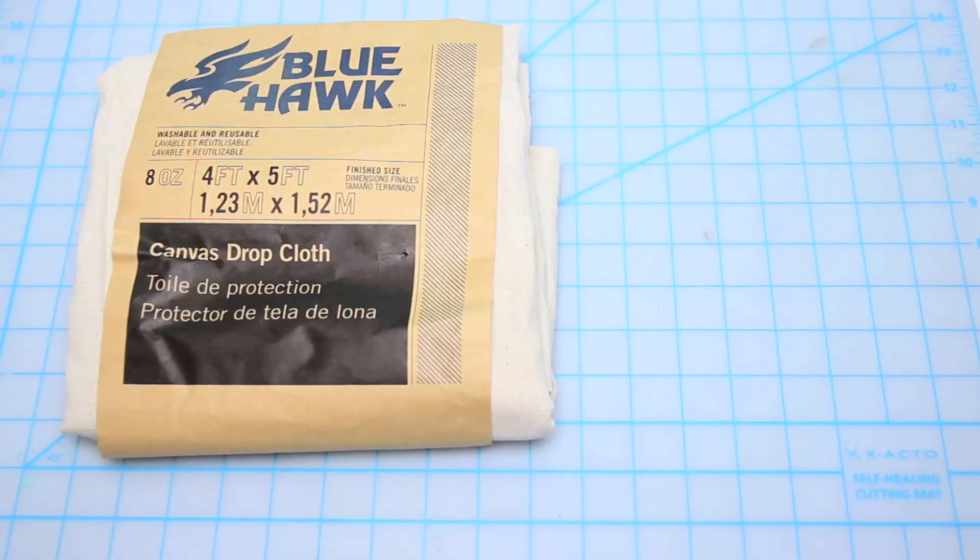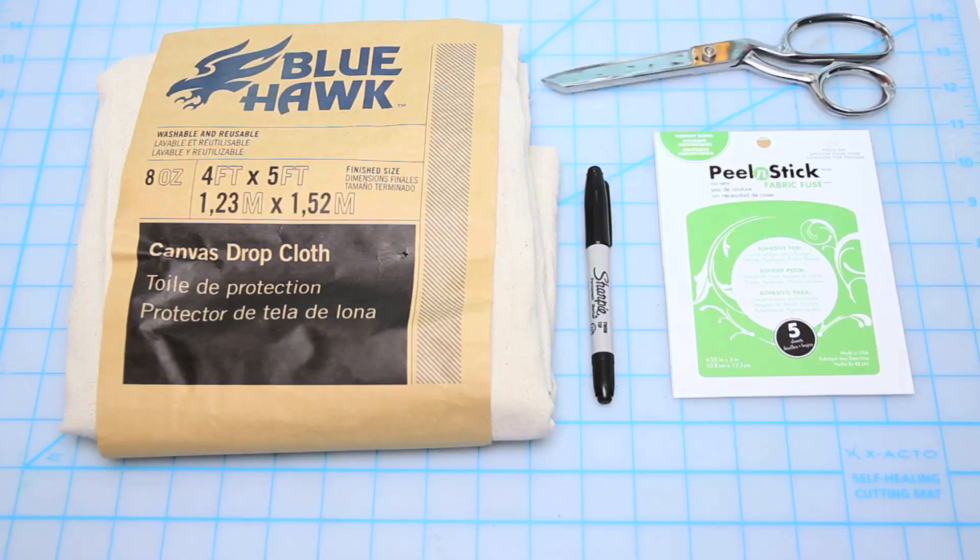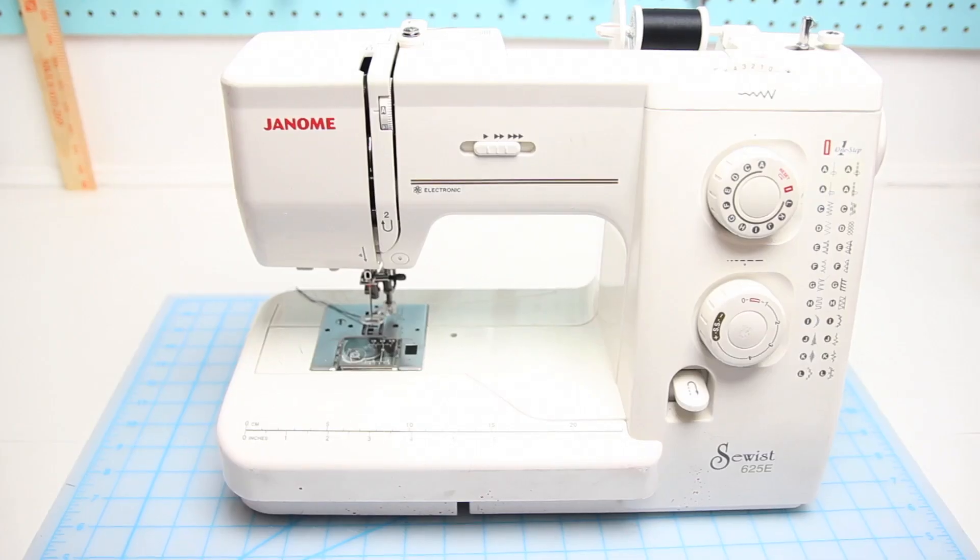You'll need some canvas material — that one's a drop cloth I got from the hardware store — some heat-and-bond fabric sheets found at the craft store, some kind of drawing device like a Sharpie, scissors, a ruler, and a sewing machine.